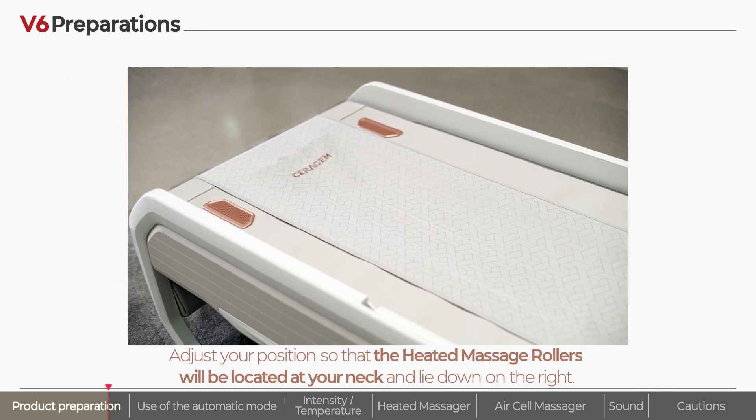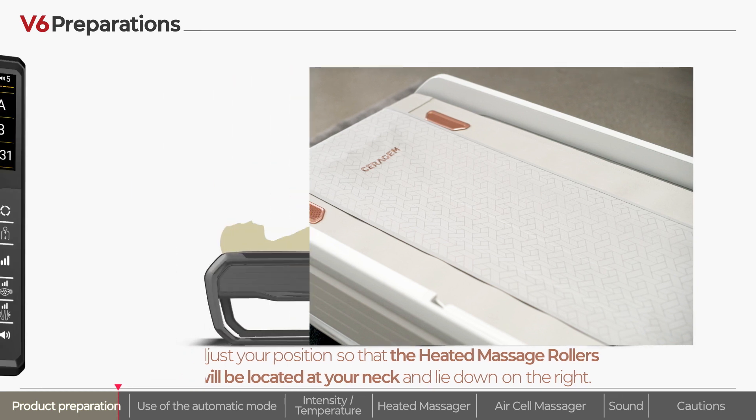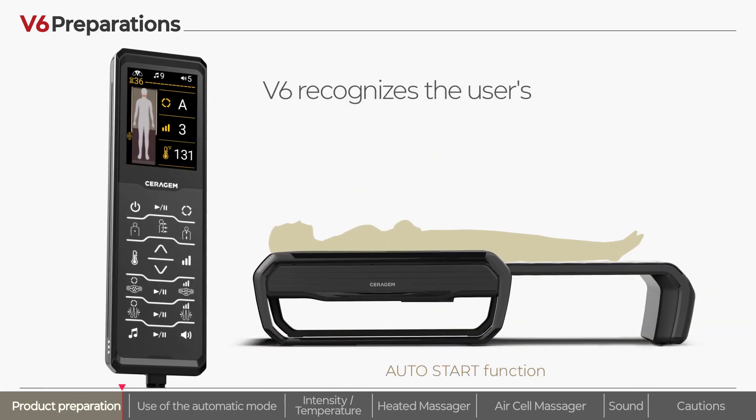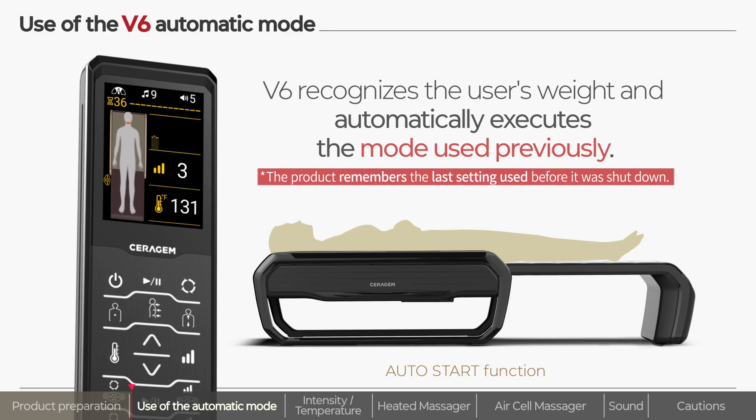For your head position, you can place your head on the indentation in the logo of the outer fabric at the top of the product. When you lie down on the product and wait a little bit, the product mode you used previously will be executed.